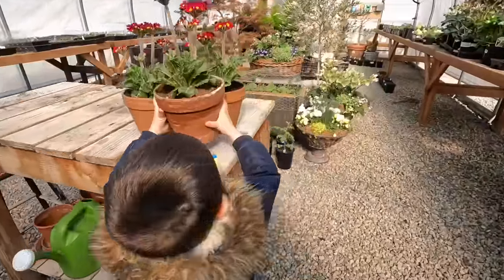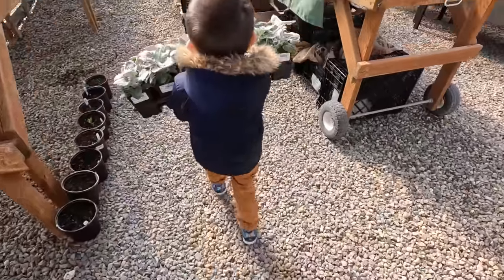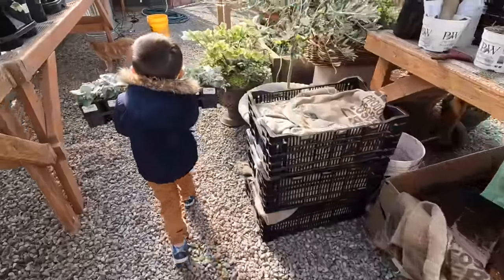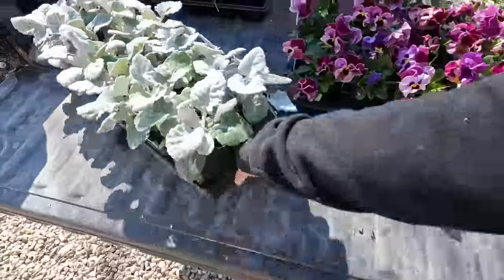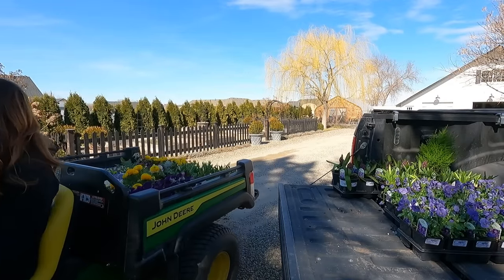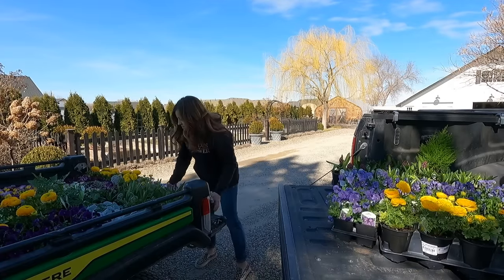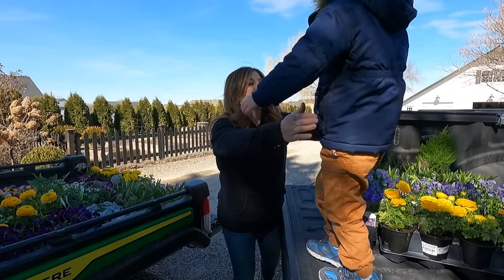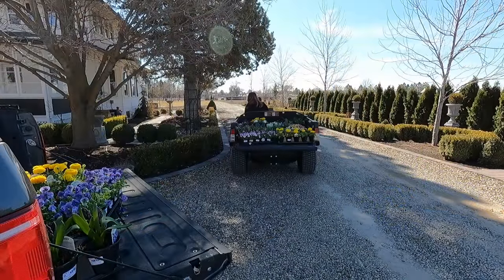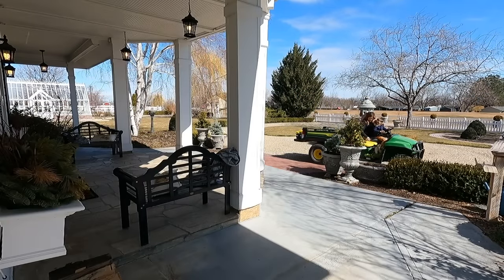Those are going to stay in here. This is another heavy one — can you manage that? Good job! You are so strong. Okay, that's it from the greenhouse. Now we have to go to the back of the truck — we got more back there. Okay, I think that's it. That's all we can fit in there.